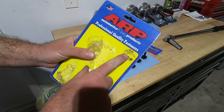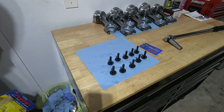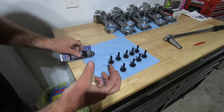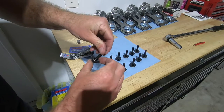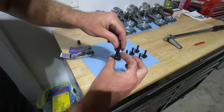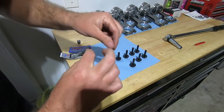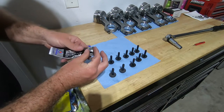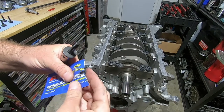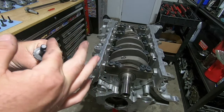For the side bolts, I'm going to use ARP part number 156-5001. The first thing I'm going to do is take a little bit of RTV and put it along the base of the bolt on all of them — just a thin little coat — because this is going to help keep the oil that's sloshing around in the crank case from coming out the side of the block. As I put the bolts in, I'm going to put a little bit of ARP fastener lube on the threads.